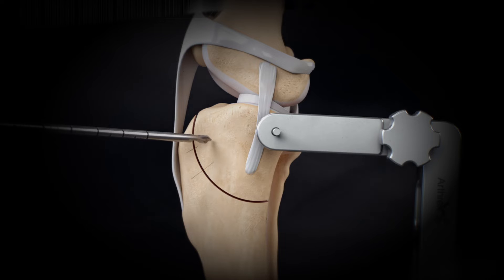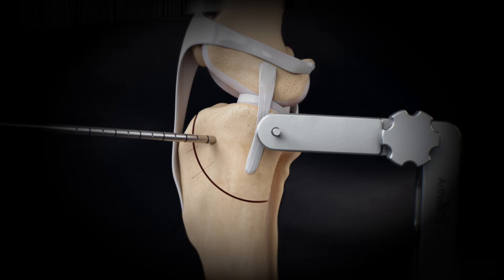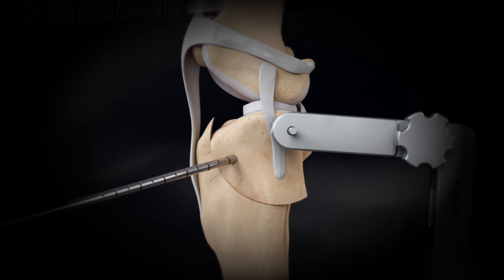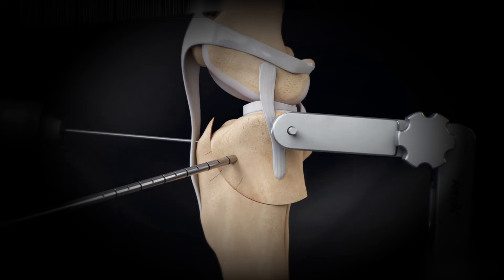Insert a K-wire rotational pin into the proximal bone fragment through the far cortex at an oblique angle above the level of the patellar tendon insertion. Aim the pin to avoid the articular surface and osteotomy below the jig pin. Rotate the proximal bone fragment until the marks align and secure the proximal bone fragment in its rotated position using a K-wire through the tibial tuberosity.